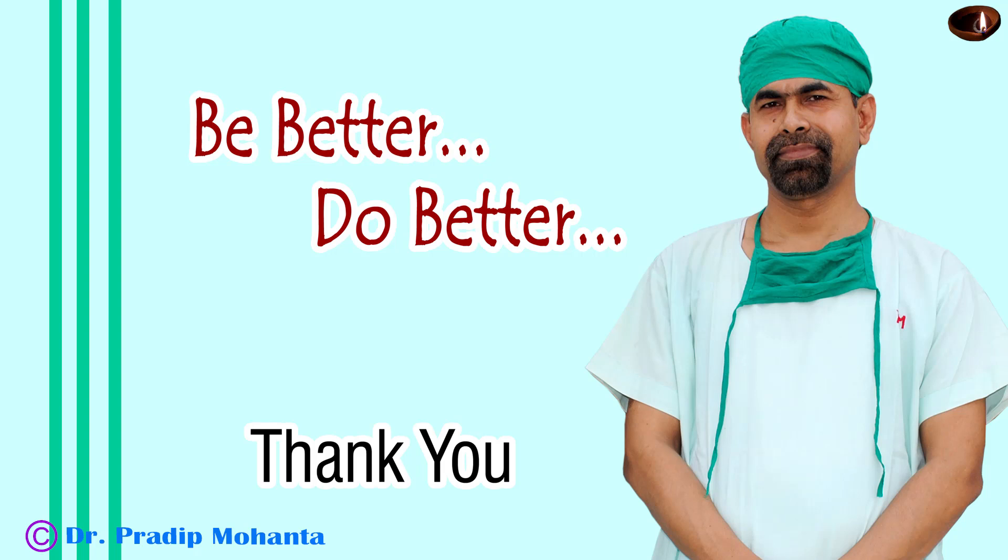Thank you very much for your attention. In this case we decreased the bottle height, we decreased the parameters — that is vacuum, flow rate — and we used optimum ultrasonic energy. We didn't rotate the lens vigorously. All these precautions are taken to manage this case. Hope this video will help you in managing your cases when you face such a situation. Thank you.